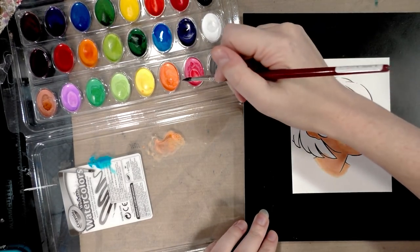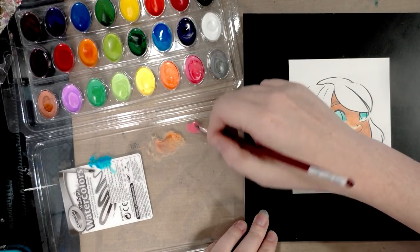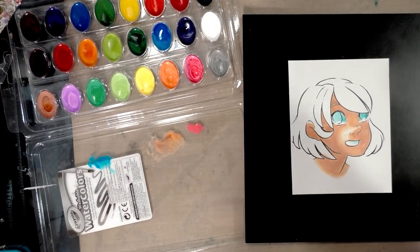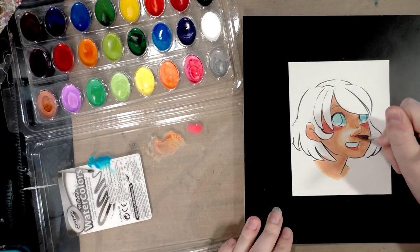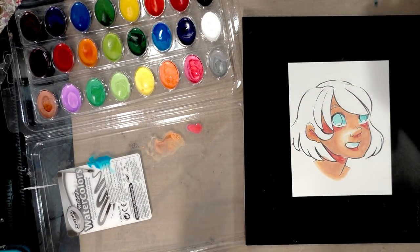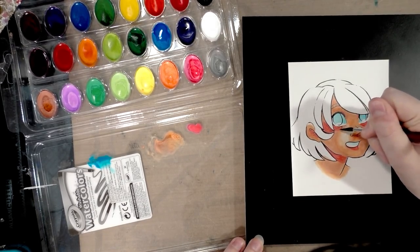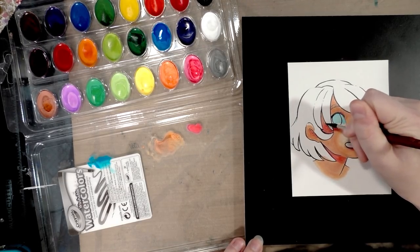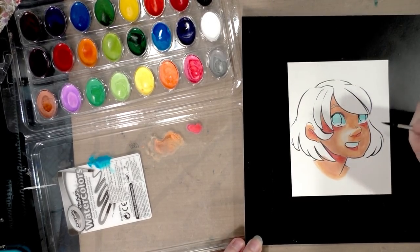I'm also going to try to paint some blush on her cheeks, but that might not work out too well — we'll see. The color is a big part of it, but it honestly feels kind of like painting with bubble gum.